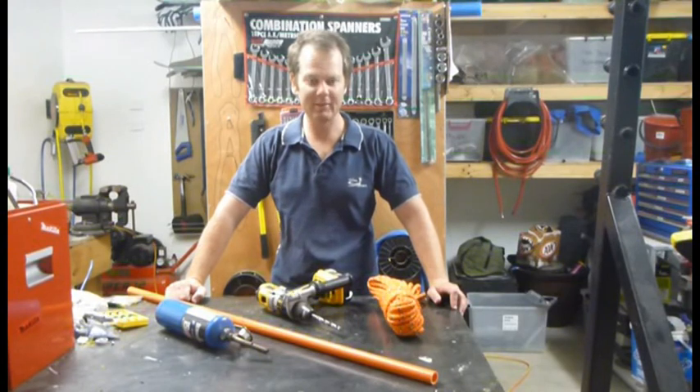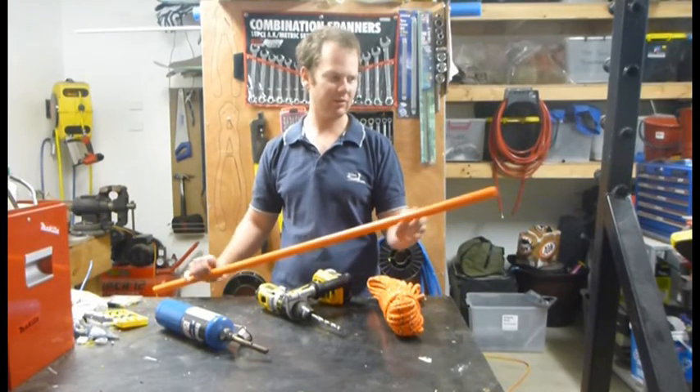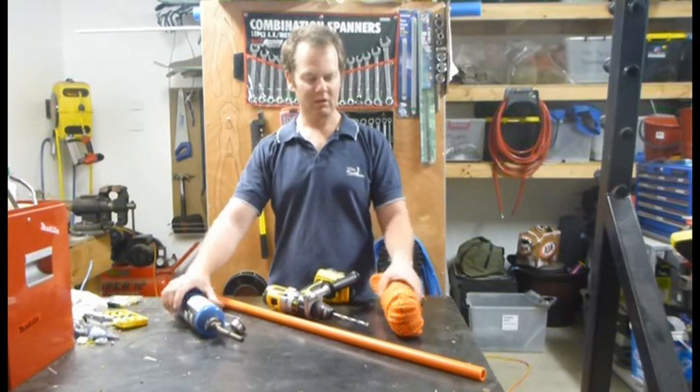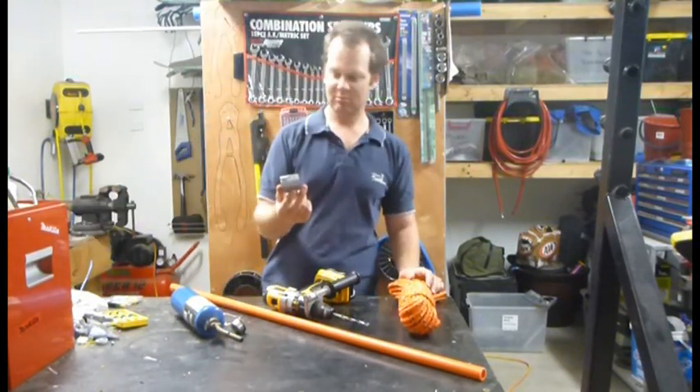Here's how we're going to go about it. You're going to need a stretch of electrical conduit — I've got a 25 mil bit there — just your propane torch, drill, and a bit of cheap and nasty cord.